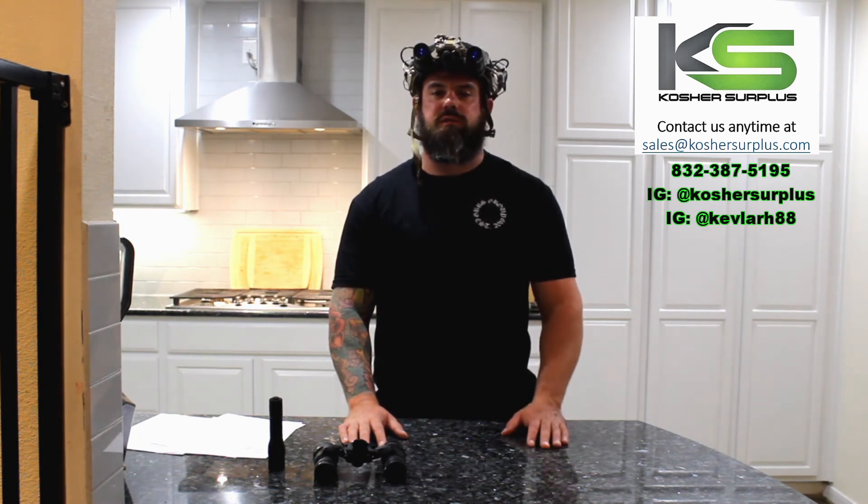Katanas — these are sick. If you're in the market for night vision, lasers, mounts, ammo, or any of that cool stuff to go do cool stuff at night with your friends, get with us. Send us an email, direct message, give us a call — we'll get you taken care of. Kosher Surplus.